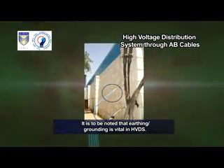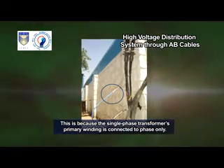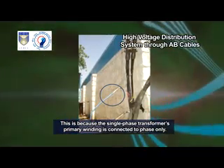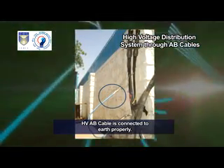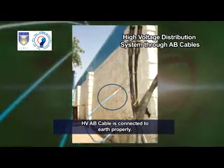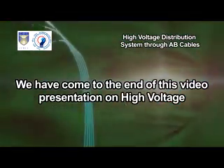It is to be noted that earthing or grounding is vital in HVDS. This is because the single-phase transformer's primary winding is connected to phase only, and the circuit is completed through earthing. In this picture, the HV-AB cable is connected to earth properly.